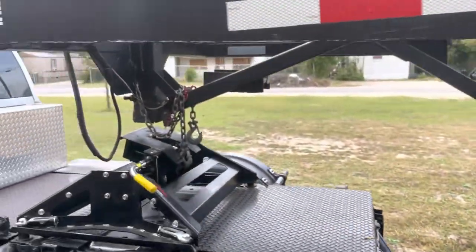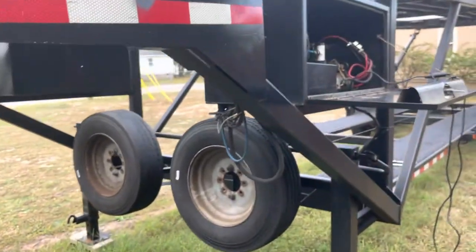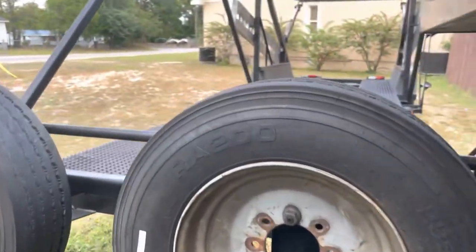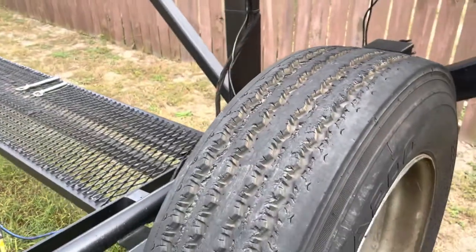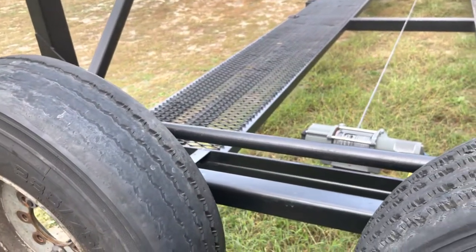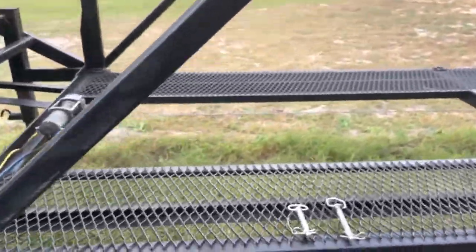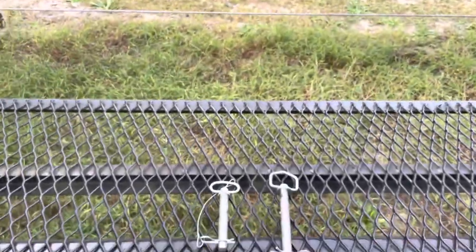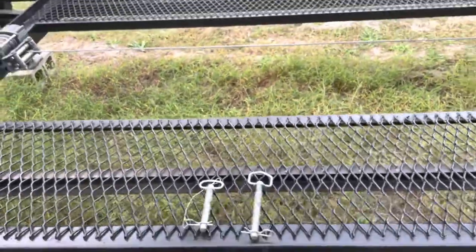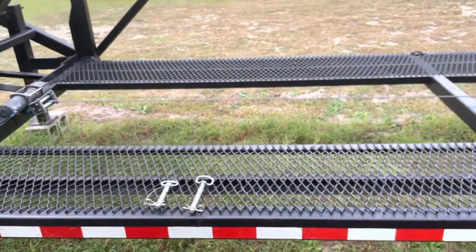I'm going to go around the trailer so you can see the condition it's in. It comes with two spare tires — one is practically new, the other is not in great shape but still usable. These are the two clips for the hydraulic gate. Once you put a car up there, you want to put those clips on for safety.